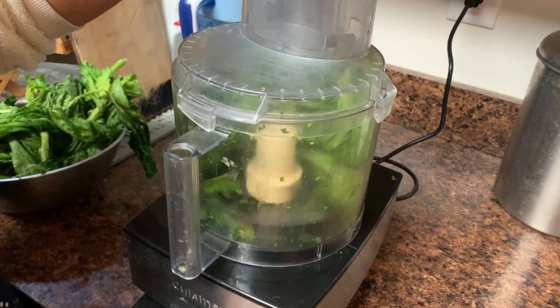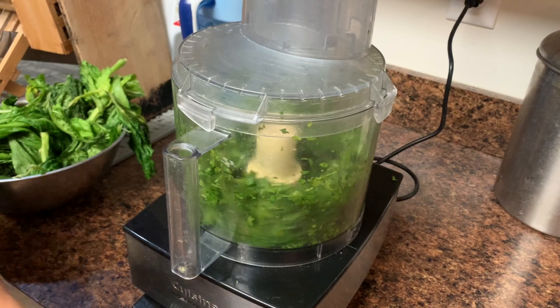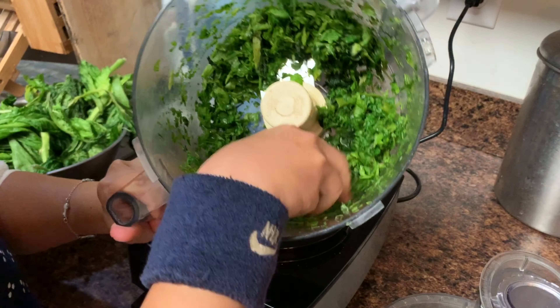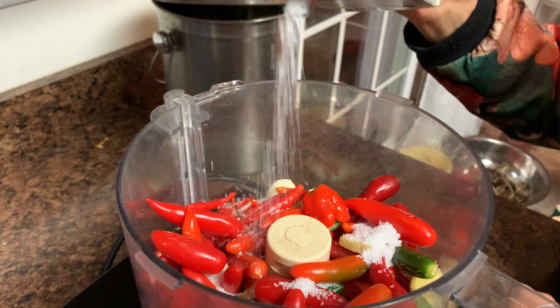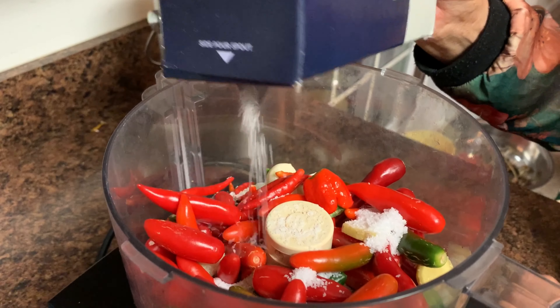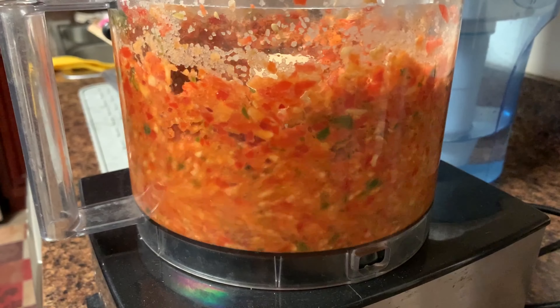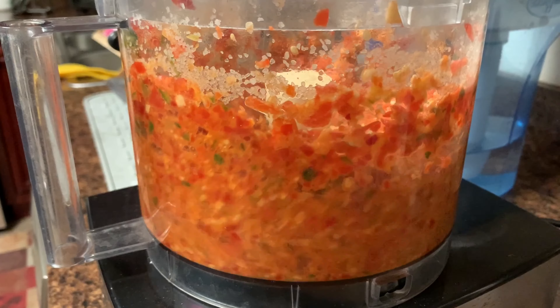比如说芥菜，把它做成酸菜，自己做的酸菜炒酸菜鱼真的太好吃了。再比如辣椒，到了秋末的时候很多辣椒都吃不掉，把它做成自己做的辣椒酱，又健康又味道好又好吃。辣椒酱可以用来做很多菜，比如说剁椒鱼头。